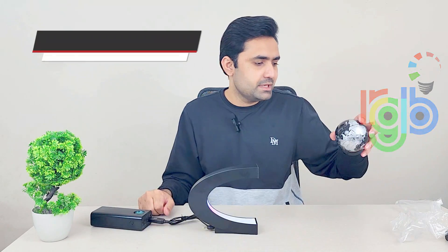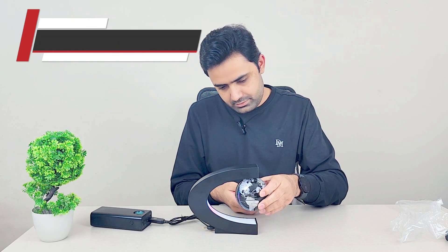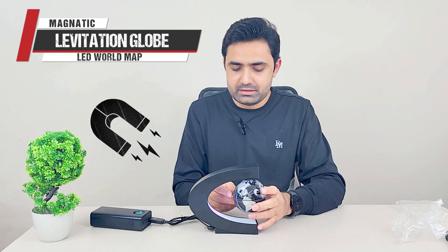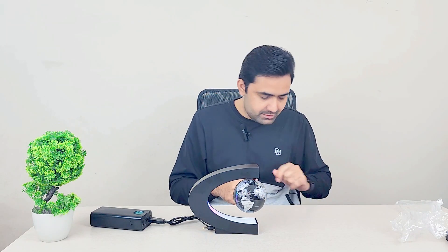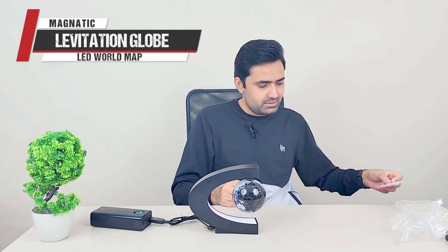Now all we have to do is suspend it. You can see there is a magnetic force — you have to find the balance point where the magnet can neither pull it up nor let it fall. You can see that now it's suspended!